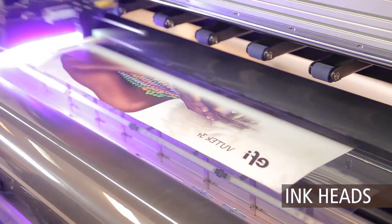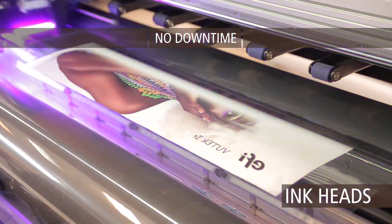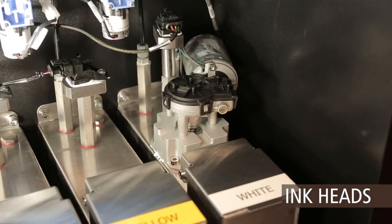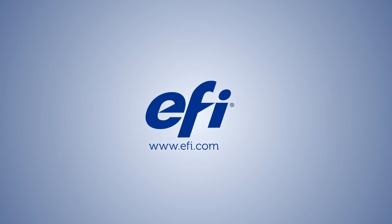The unique configuration of our ink heads enables you to print all white print modes with a single set of white heads. In addition, thanks to the continuous white ink circulation in our ink system, white printing is always ready to go. Take your printing capabilities to an entirely new level with EFI's super-wide roll-to-roll printer add-ons.